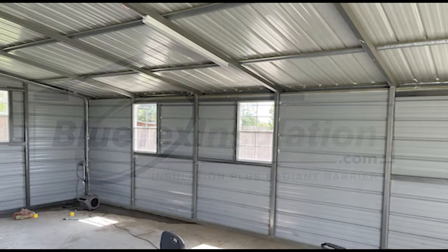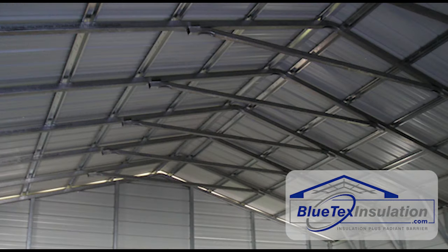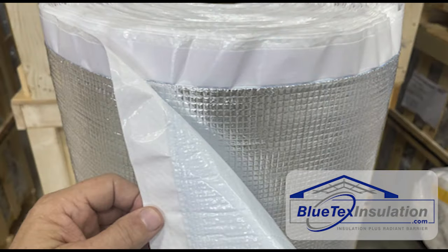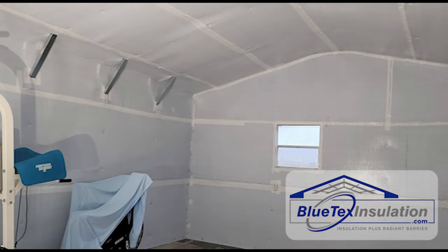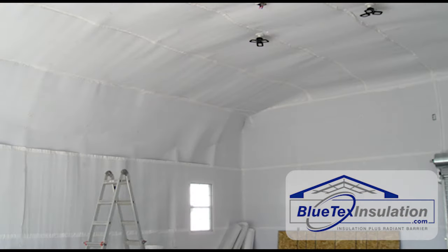Hey, this is Ed with BlutexInsulation.com, and this is going to be a super short video on how to install Blutex insulation inside existing tubular steel metal buildings. I just made a 15-minute video that covers all the details on how to do this, but this one is just going to cover the basics and the highlights. You can check the description below for a link to that video.